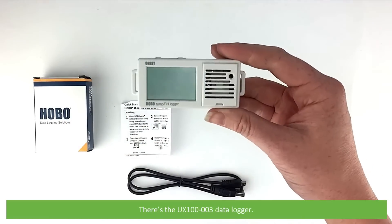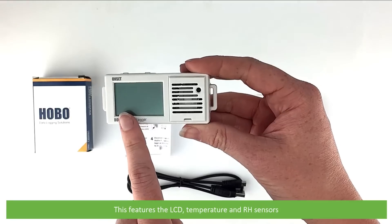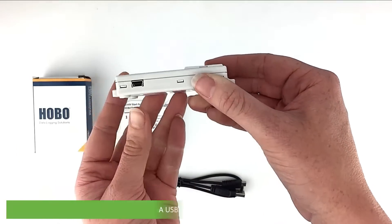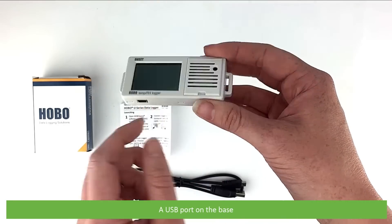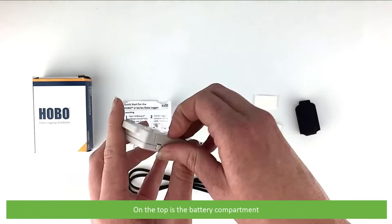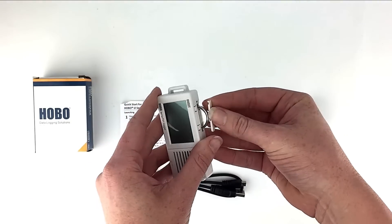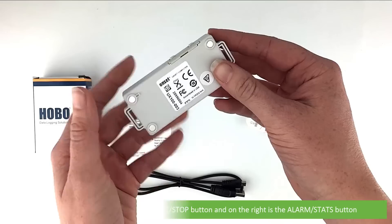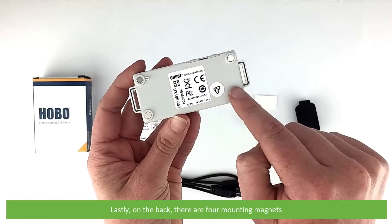There's the UX100-003 data logger. This features the LCD, temperature and relative humidity sensors, a USB port on the base, a mounting loop on each side. On the top is the battery compartment and two buttons. On the left is the start stop button, on the right is the alarm stats button, and lastly on the back there are four mounting magnets.